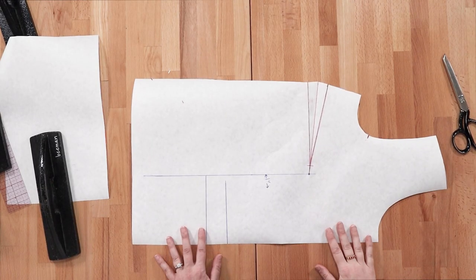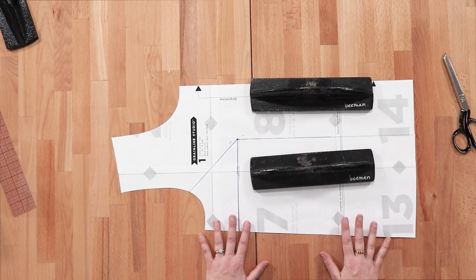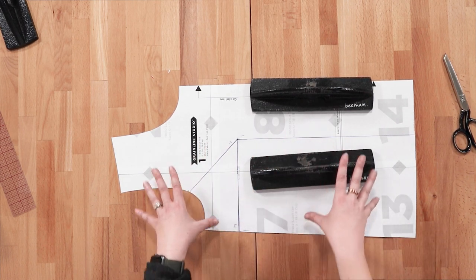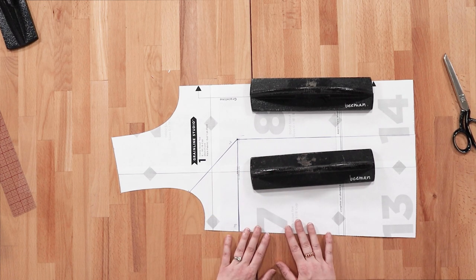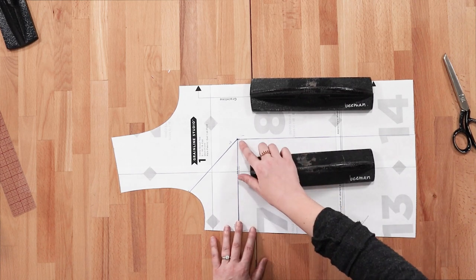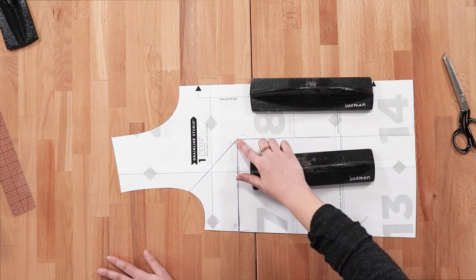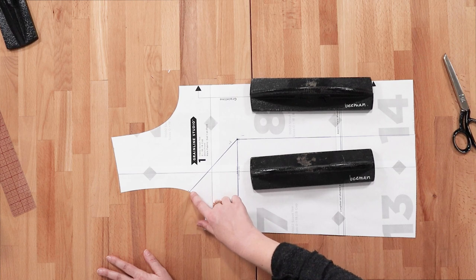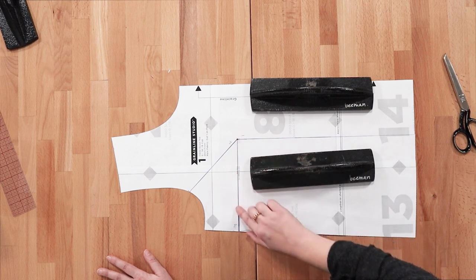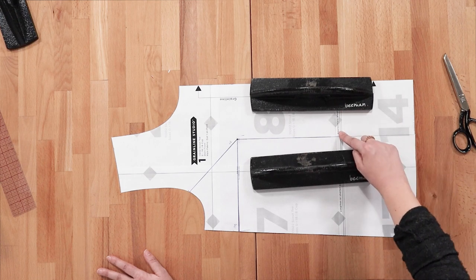That is the full bust adjustment. Now for the small bust adjustment — it's essentially just the full bust adjustment in reverse: instead of creating more room for the bust, we're removing it. Using our 1-inch A cup calculation, starting at the apex, draw the same vertical line down to the hem — line 1. Draw a line connecting the apex to the armscye — line 2. Draw a line from the apex out to the side seam — line 3. And for line 4, we'll use the lengthen/shorten line again.